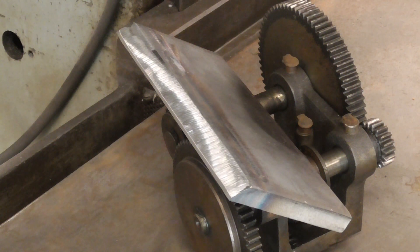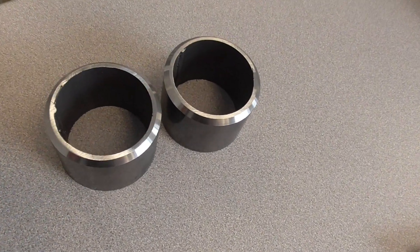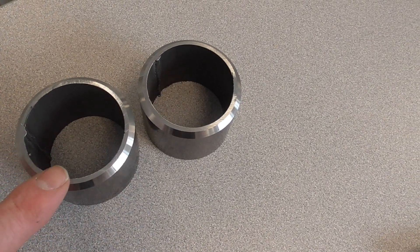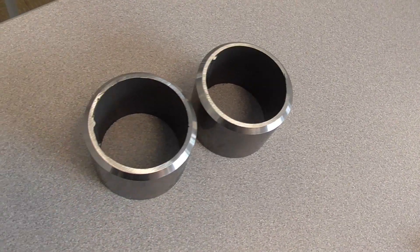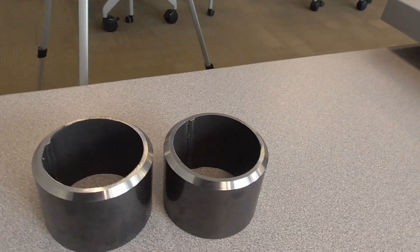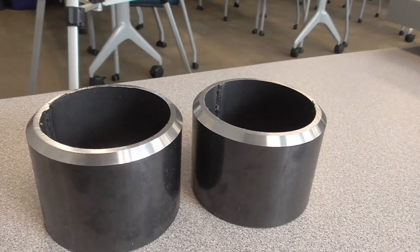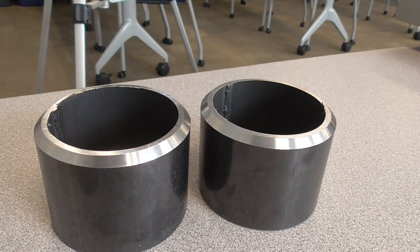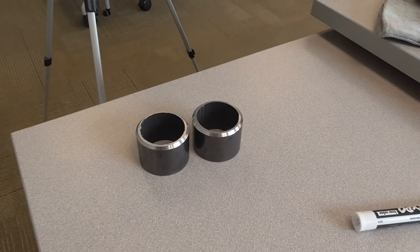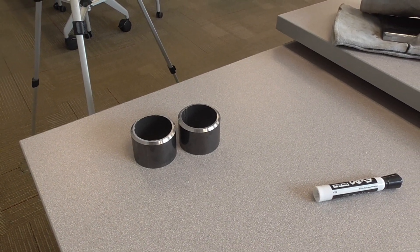Here are two pipes we turned down on a lathe. You can see that flat spot right about here — that's your root face. It's going to allow you to not blow big holes when you put these together because it absorbs that heat. Hopefully that explains what a root face is. Thanks for watching and subscribing to TV Weld — we'll see you next time.